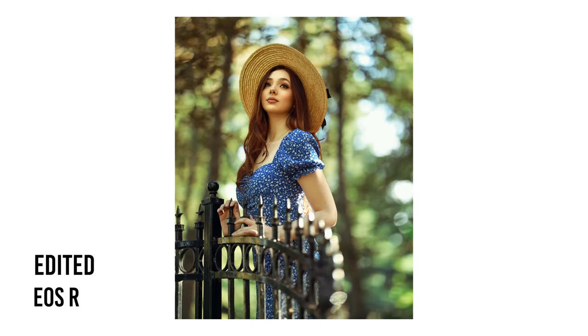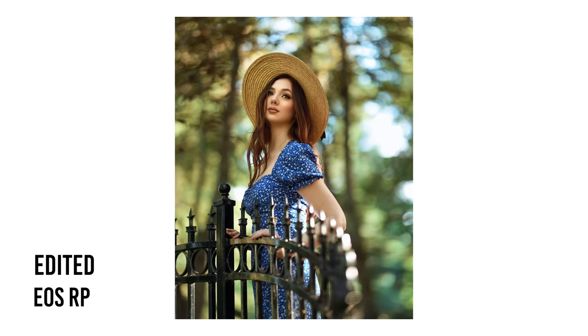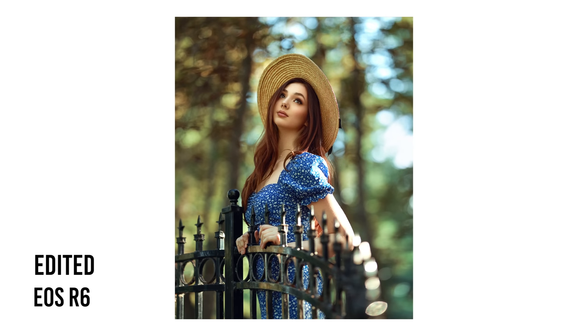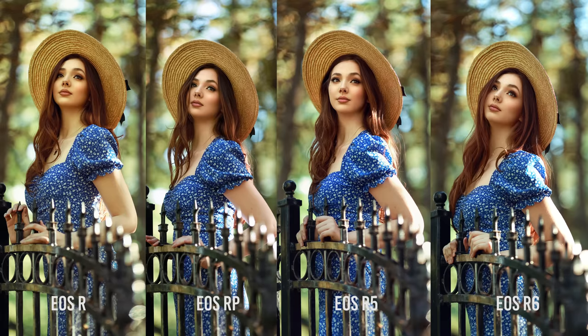For this set I decided to edit them to see how the initial color would affect my editing. I didn't look at them side by side or try to match the color — just edited them as I normally would. I don't want to hate on the R, but because it was so green from the start it did affect my editing. My eyes got used to it so it didn't look as green when I finished, but comparing it to the other pictures now, it really stands out. I could fix it, but I wouldn't even know I needed to if I hadn't compared. So for me, having that nice color from the start is super important. I rate the R in fourth place, then RP, then R6, and the R5 first for color science.